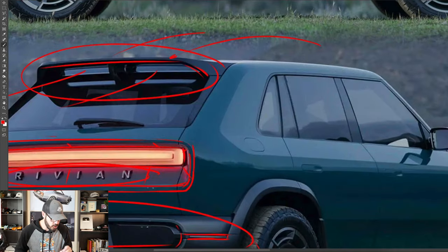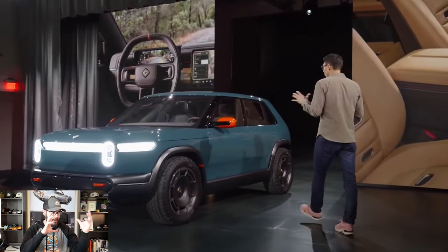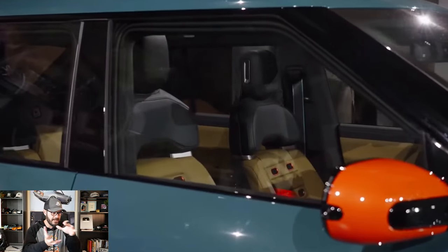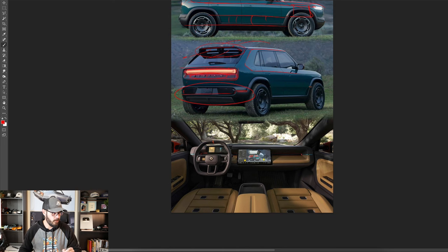It feels like a very grown-up design from a very young company. And again, you have this gorgeous chamfer — one of the most beautiful chamfers I've seen in modern car design. I love this line that goes all around the greenhouse, because it creates a different reflection of light. No matter what angle you see this from, this big solid chamfer makes it feel like it's carved out of some solid material with the different shades you get when you look at it from the outside.